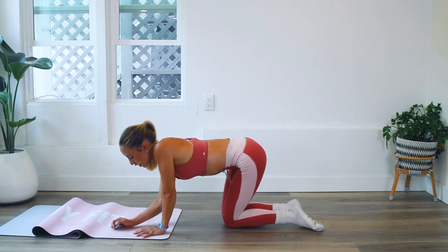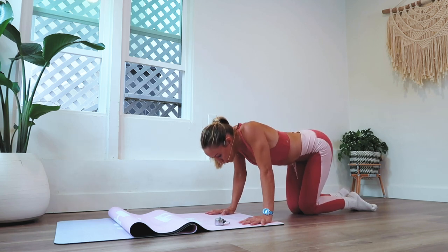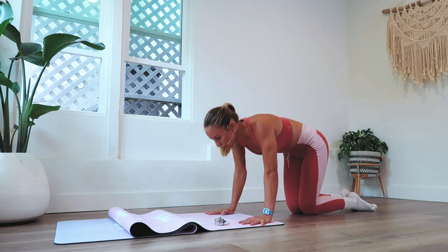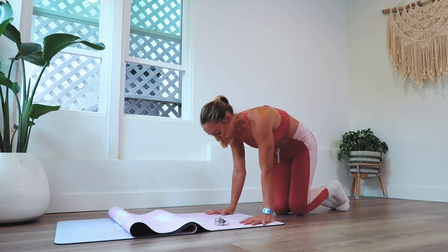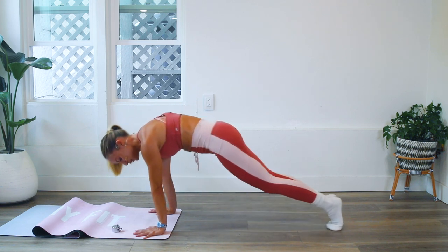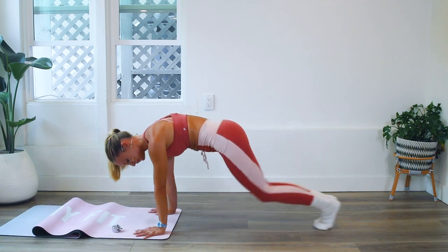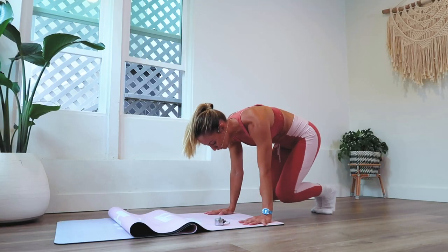We'll do these in sets of ten. It's really important to think of your form — remember, you're not falling down into your shoulders. You want to push the floor away, spread across the shoulder blades. Here we go: ten, nine, eight, seven, six — keep the biceps forward — five.